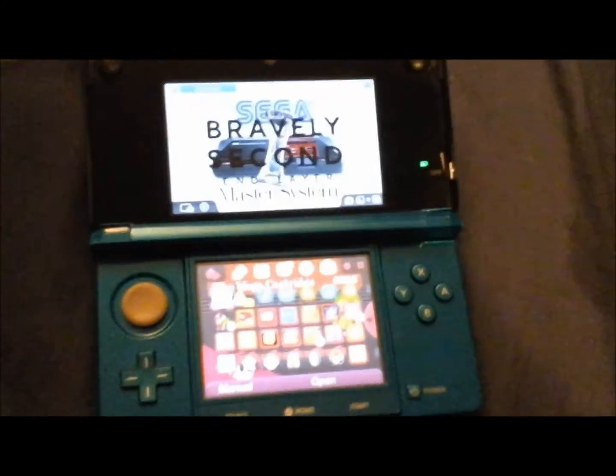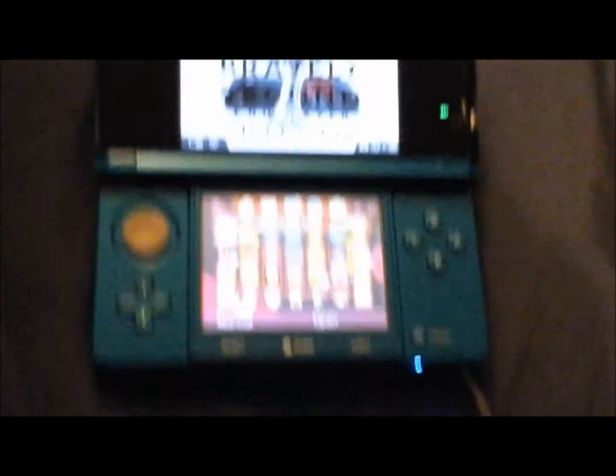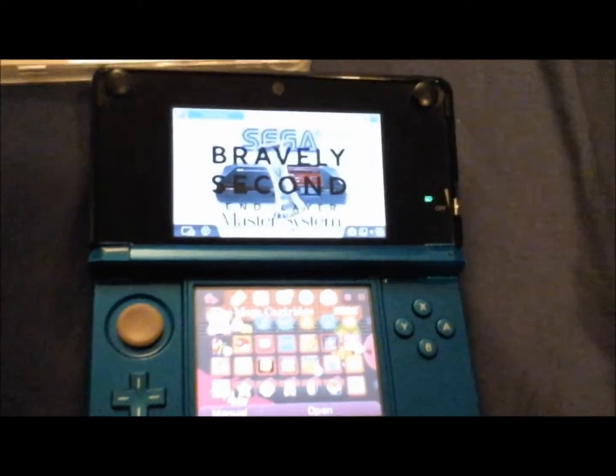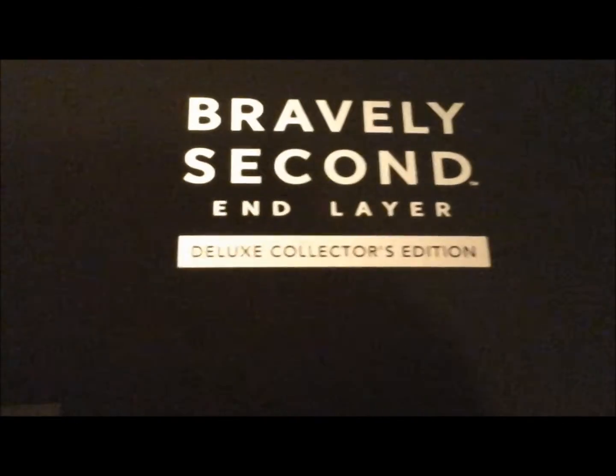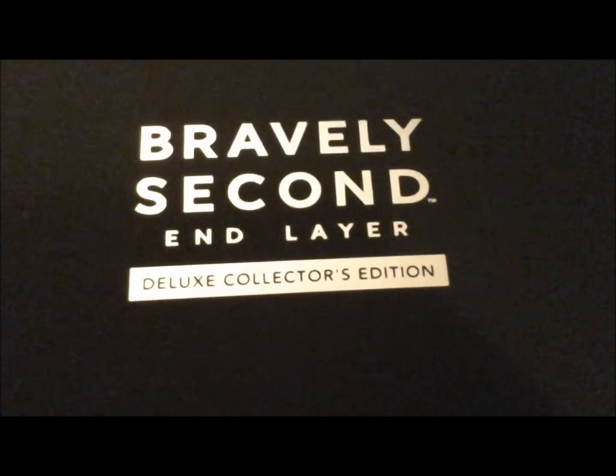This is not a playthrough video, so I will be playing this game off camera. That was the content of the Bravely Second End Layer Deluxe Collector's Edition. I hope you enjoyed that, and thanks for watching.